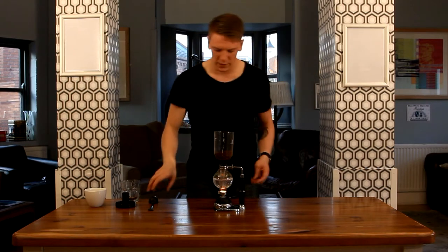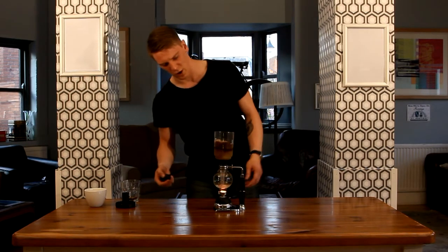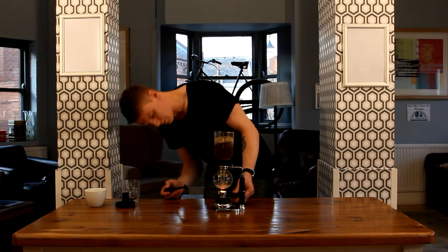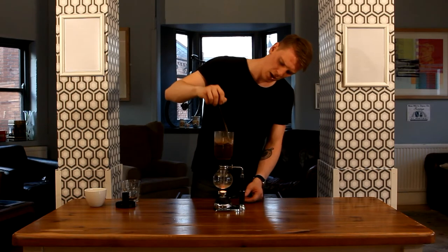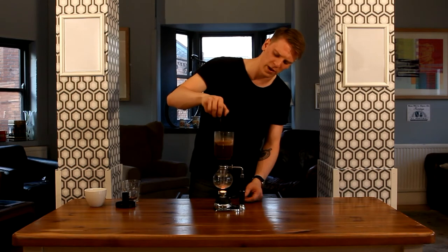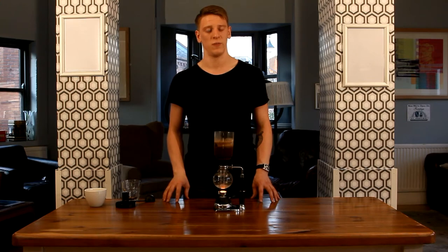You can see now it's beginning to fill this upper chamber and the water's just introducing to the coffee. I'm just going to turn this down a little bit. We give it one stir as it first introduces to the water — make sure all those coffee grounds are suspended in the fluid. And then we leave it for about a minute or so to infuse.